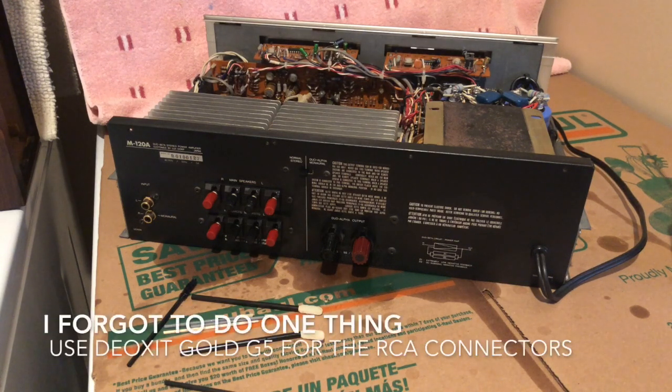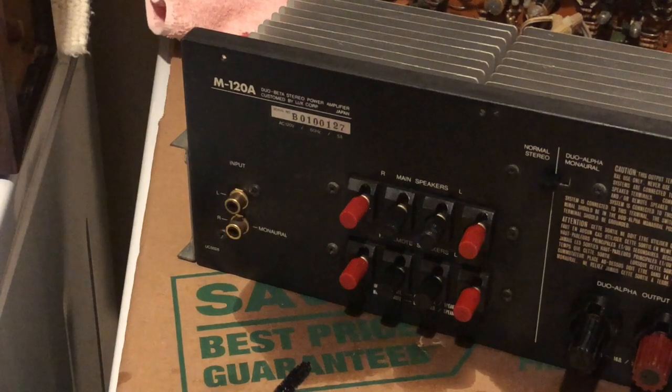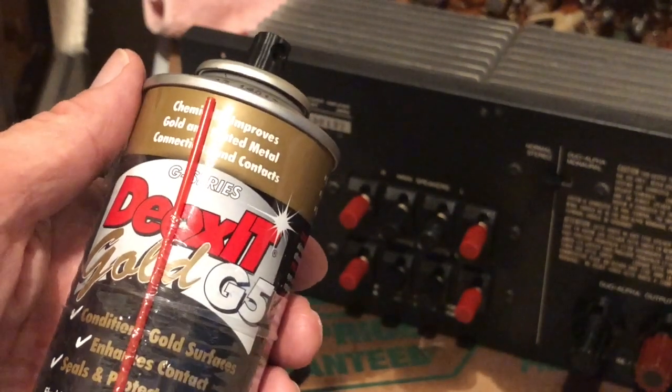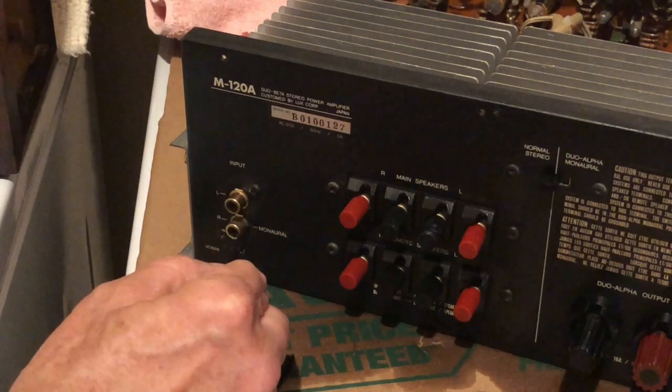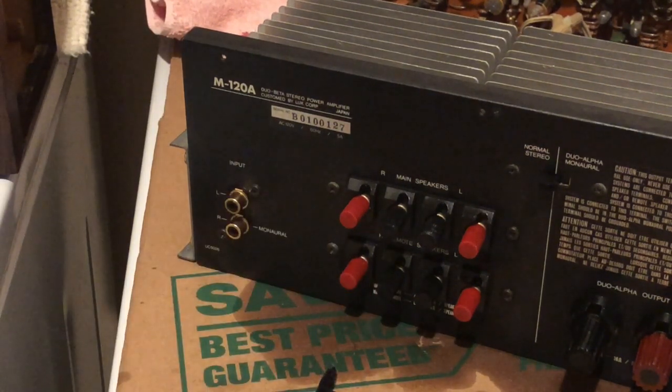To be safe, I'm going to let it dry overnight rather than firing it up in an hour or two — I've probably sprayed about three or four dollars worth of DeoxIT all over. I'll wipe it down and put it back in the case. Almost forgot — I cleaned the inside of the RCA connectors but not the outside surfaces, so I'll apply some DeoxIT Gold G5 for gold-plated surfaces quickly to treat the outside of those as well.